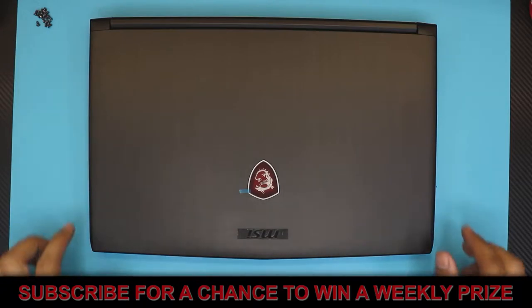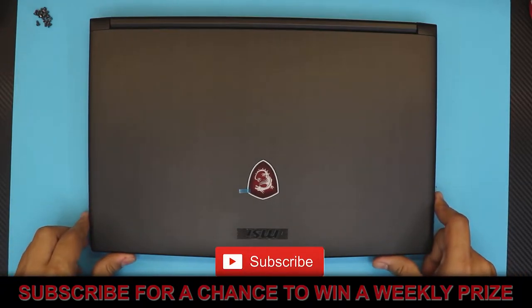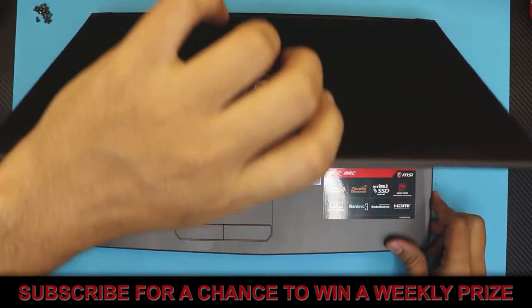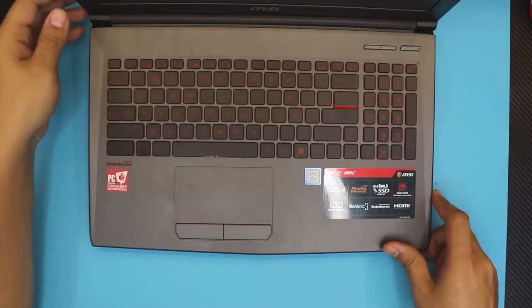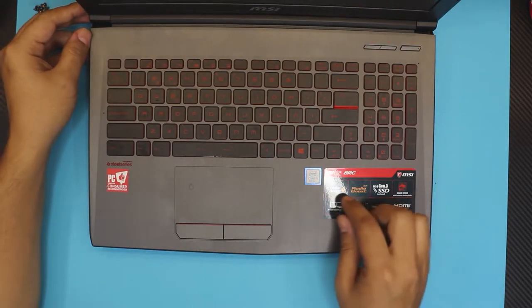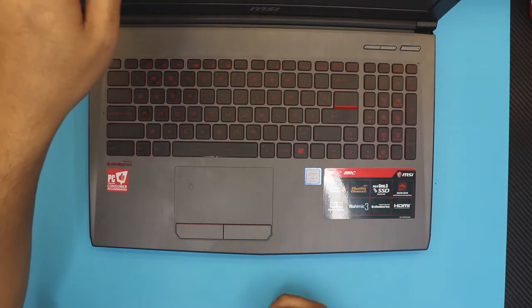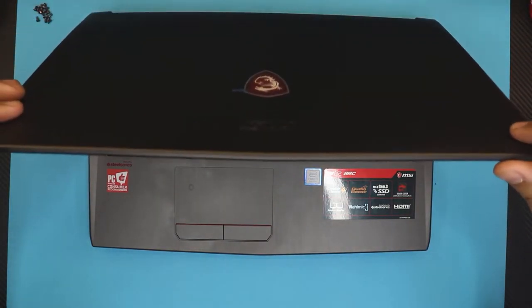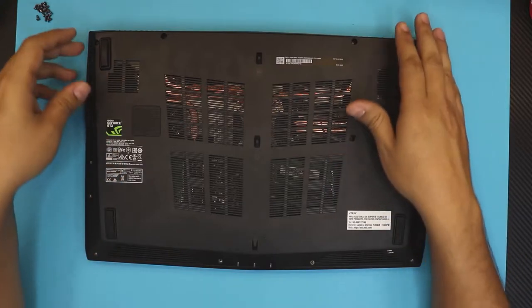Hello everyone, how you doing today? I got an MSI laptop here, this is brand new and we're gonna open it up and do a repaste. This one is a GL62, it comes with an i5 8th generation, 8 gigs of RAM and one terabyte of hard drive.